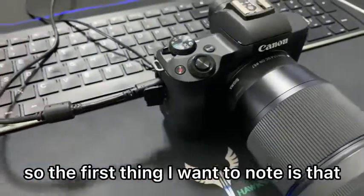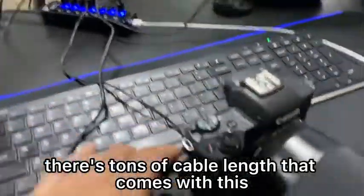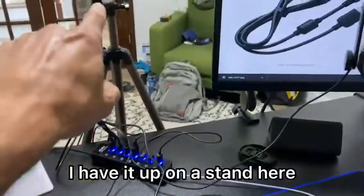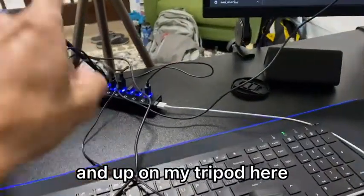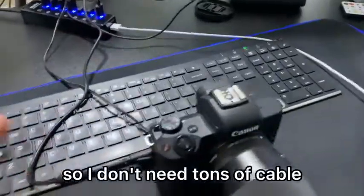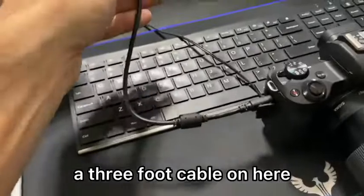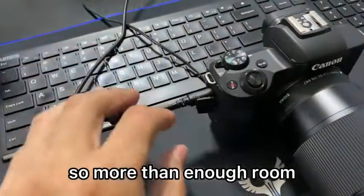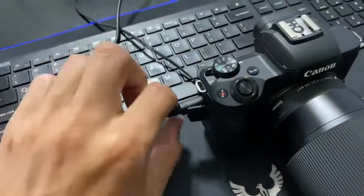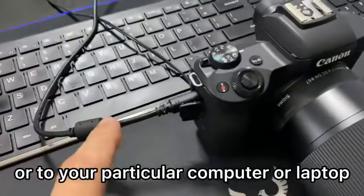One thing I want to note is that there's tons of cable length that comes with this. I have it up on a tripod here and my USB port is right in front of it, so I don't need tons of cable. But to be honest with you, there's like a three-foot cable on here — more than enough room to get it to your USB dock or your particular computer or laptop.